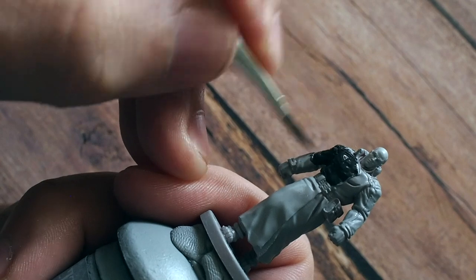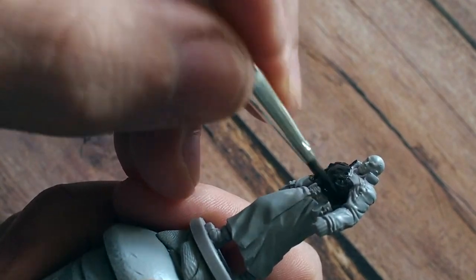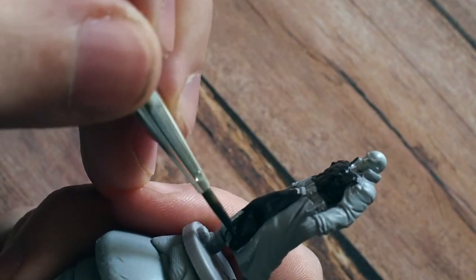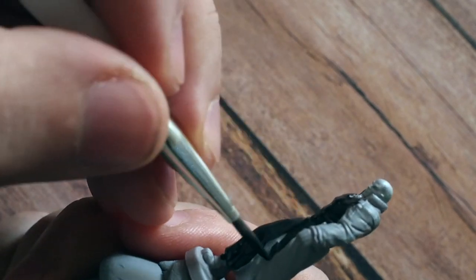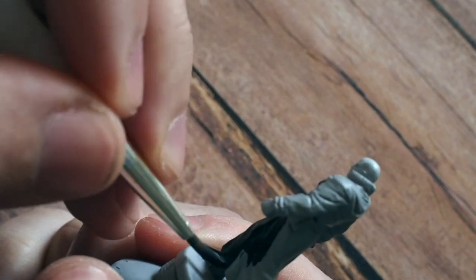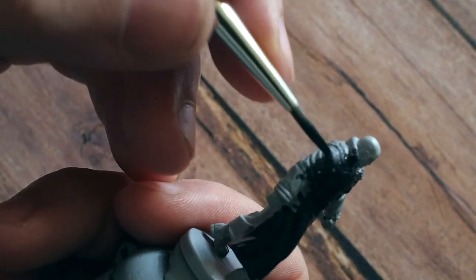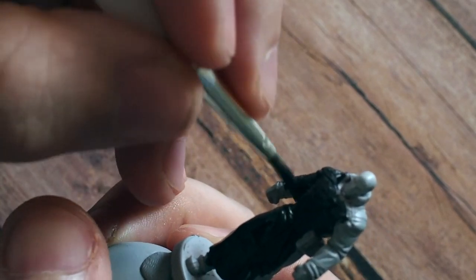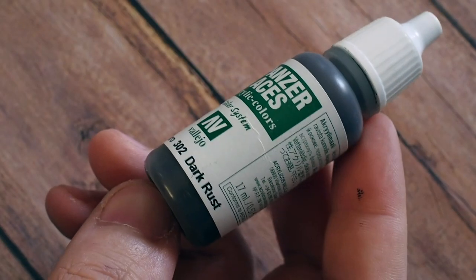Once the skin is dry — which I've done over his hands, face, and head — I'm then going to use a tenebrous gray to paint over the rest of the body, covering all of the boots, the cloak, and different things like that. If you don't use tenebrous gray, you can just use a normal plain flat black. The Vallejo Black is a fantastic color for this because it dries to a very nice matte finish as well.